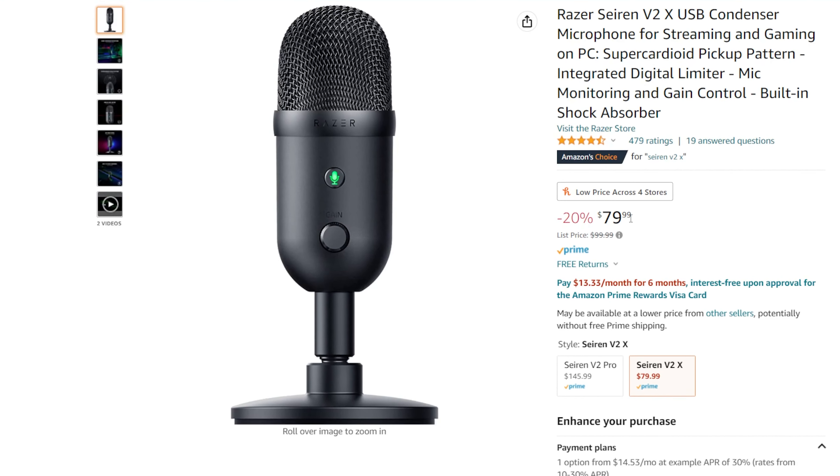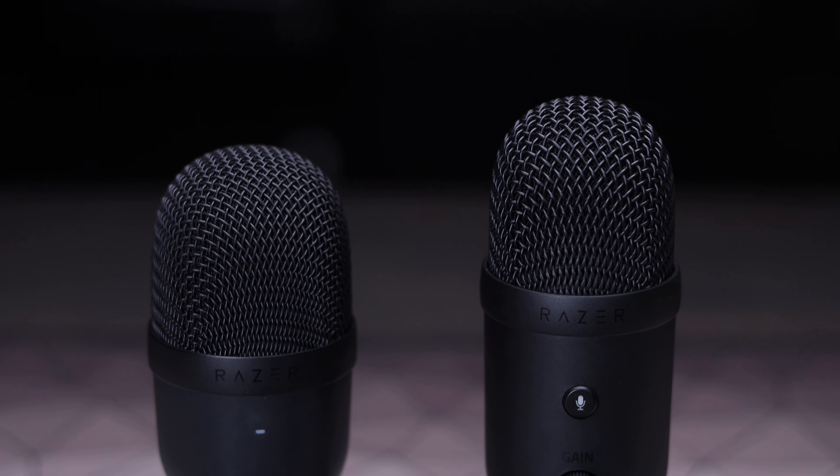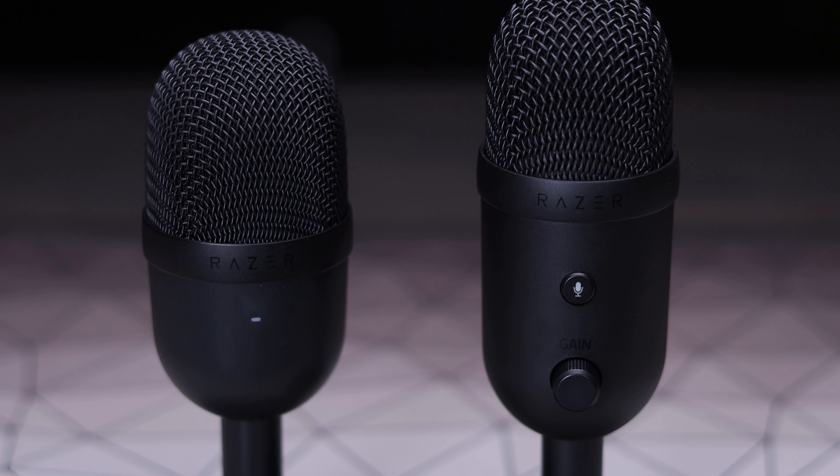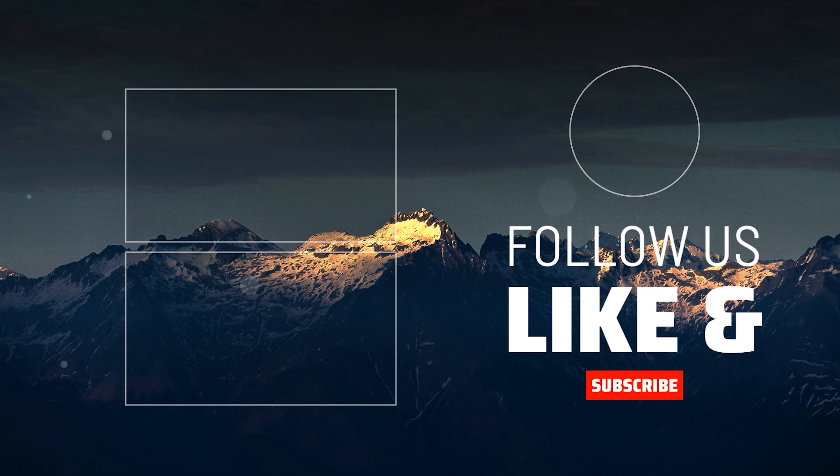You can find the Siren V2X on Amazon, normally for $100, but as I'm making this video it's on sale for $80 — I'll have it linked in the description. I think it's a really solid microphone for that price and one that can definitely work for streaming and content creation. It makes big improvements over the cheaper Siren Mini with things like the mute button, gain knob, and headphone monitoring. I'll soon be reviewing the Siren V2 Pro to compare the whole lineup, so make sure you subscribe and stay tuned.